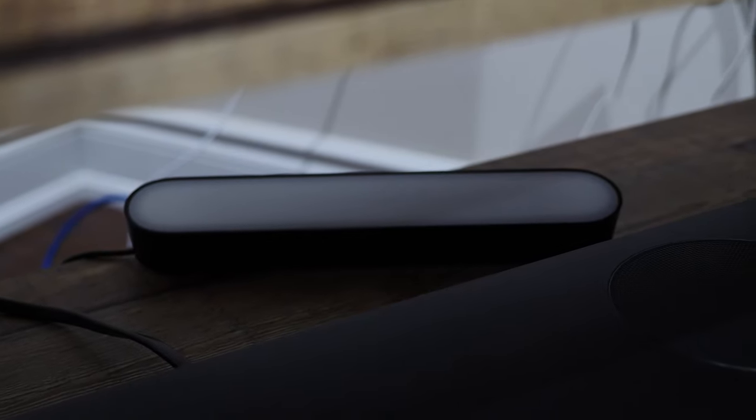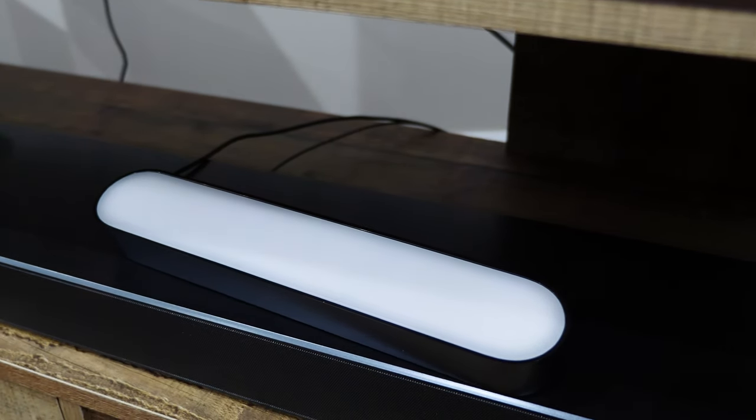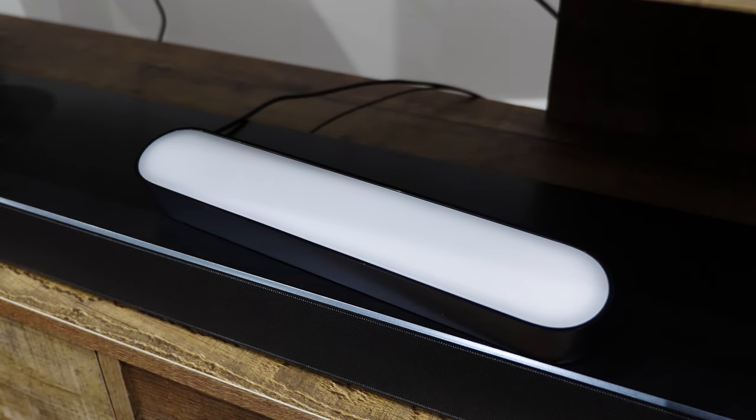The Kelvin rating ranges from 2000 to 6500 — the higher the Kelvin rating, the closer you get to natural sunlight. You can choose between 16 million colors for these lights. Each light uses LED technology and consumes a low 6.6 watts of power.